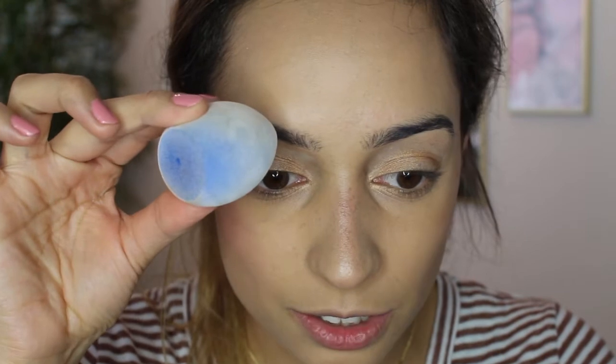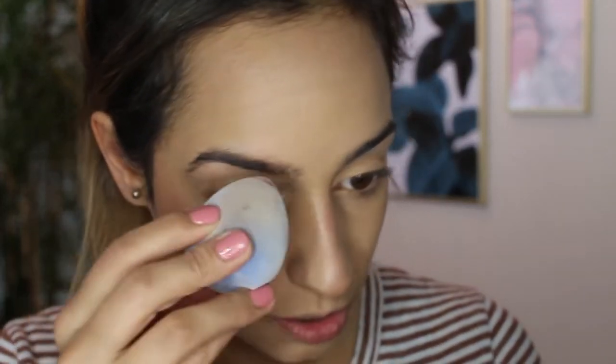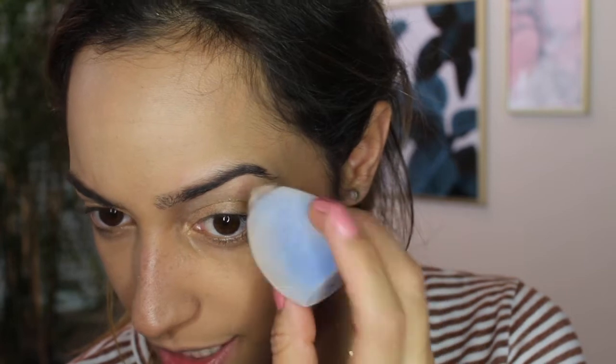Next we have brows. Luckily for me I pretty much have really dark brows so I don't really ever have to apply too much brow makeup, but I'm still going to do it for this video. Because it is a creamy consistency, I think what I'm going to do is apply with the little brush that it comes with just a little bit on the tip of my sponge. Now that is brow product on there and I think I can do this. It's working a little bit actually - it is transferring a little bit. Not a lot like I would like it to, but hey, it's something. I think that is all I can do for my brows with this product.